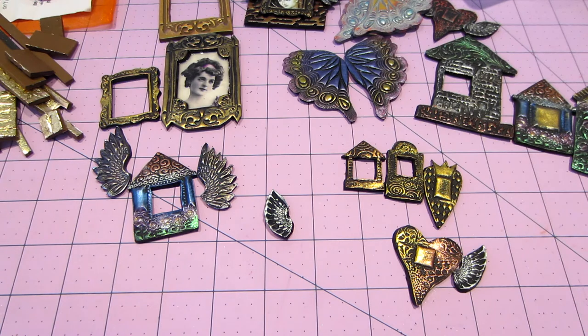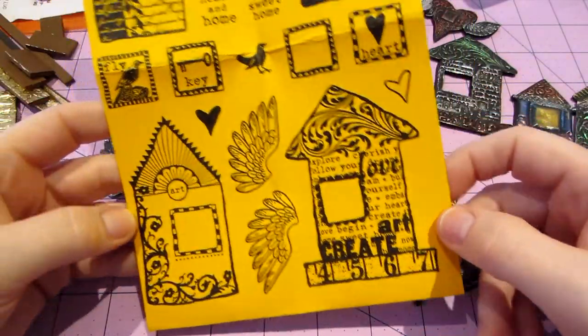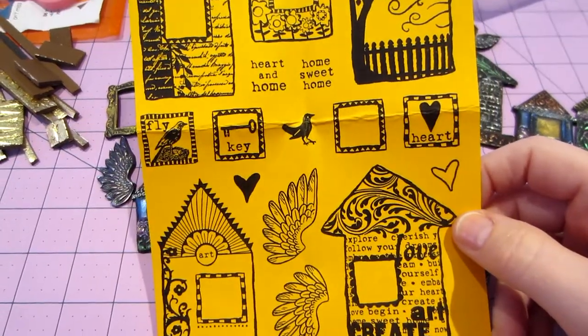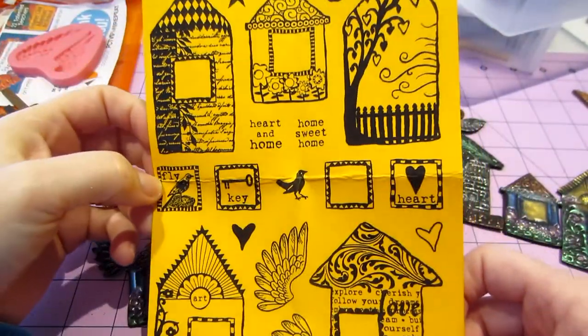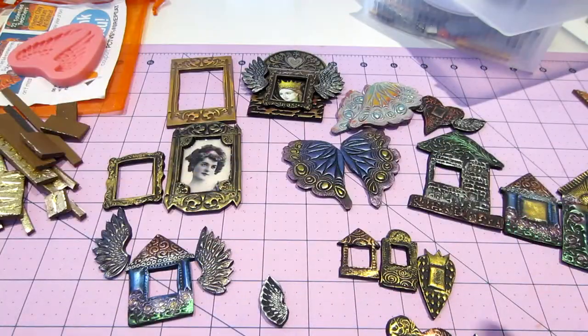I was playing with them and then I got a bigger set. Some of them are the same and some are a couple different. I'll show you the printout - they come with wings and a couple little doodahs that you can put in the windows. This one has five houses, they're kind of hand-drawn, they're kind of cool. I did the wings, so I want to show you how they turned out.